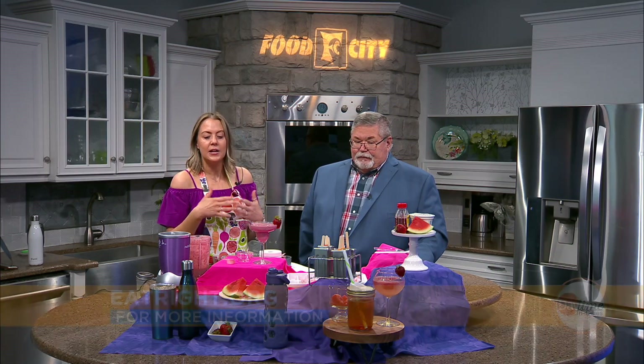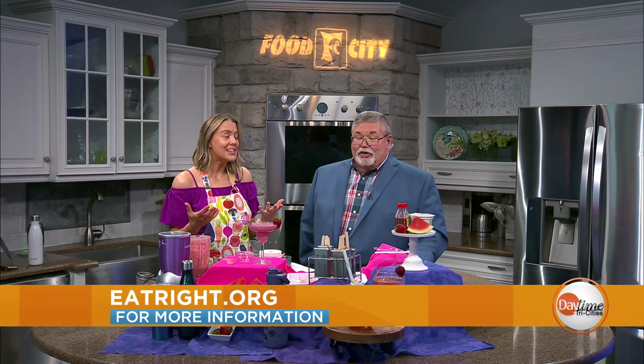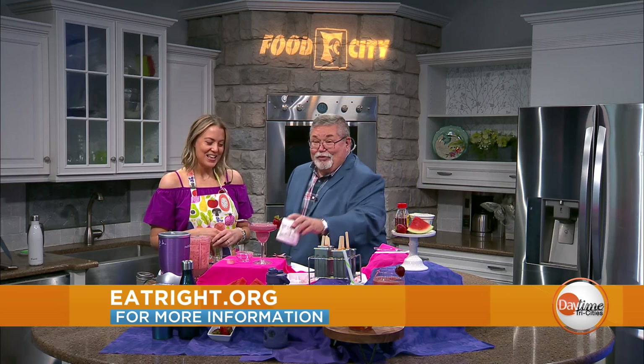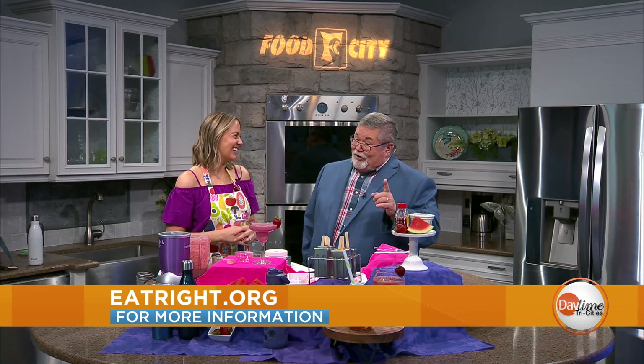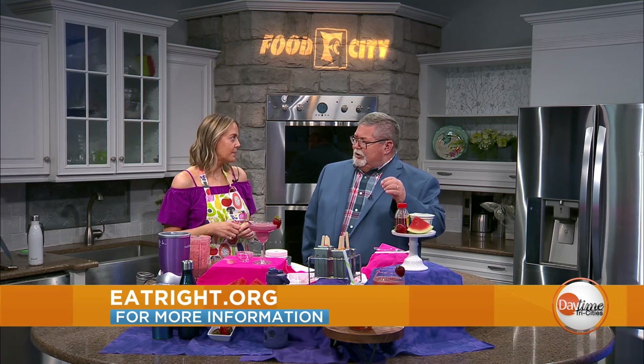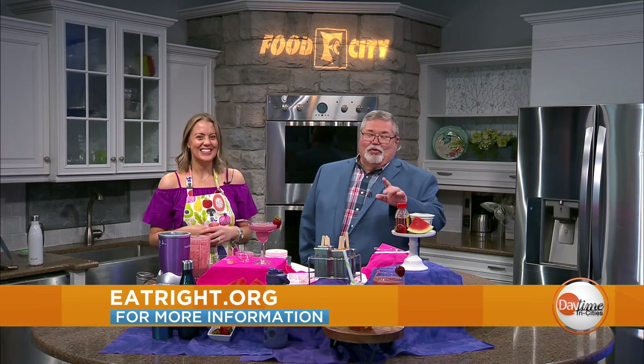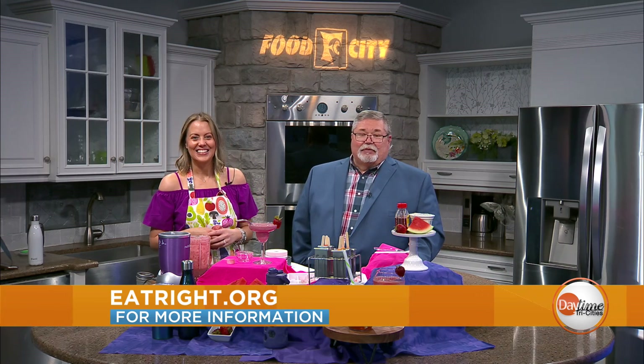We're going to come back in a little while to talk about making some hydrating popsicles or ice cubes with watermelon and strawberries, and also a twist on making something for your face and skin. Things to take away from this: get all the berries and fruits that you can, and don't be scared of the beet powder — it really adds something to a smoothie and you don't get that bitterness, just a little earthy tone. You can always put actual beets if you're a fan. For more information, go to eatright.org.